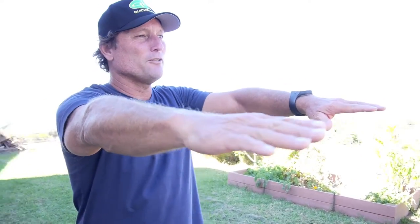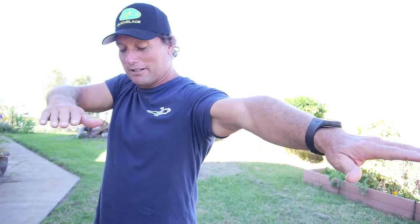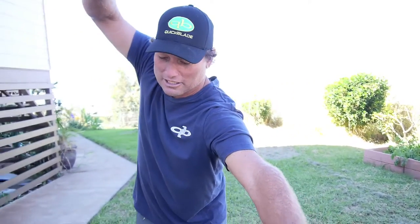The third part is upper body rotation. Turning that upper torso — and the last part is hinging — so that when you hinge and turn your upper body and get that rotation, you start to almost stack your shoulders.